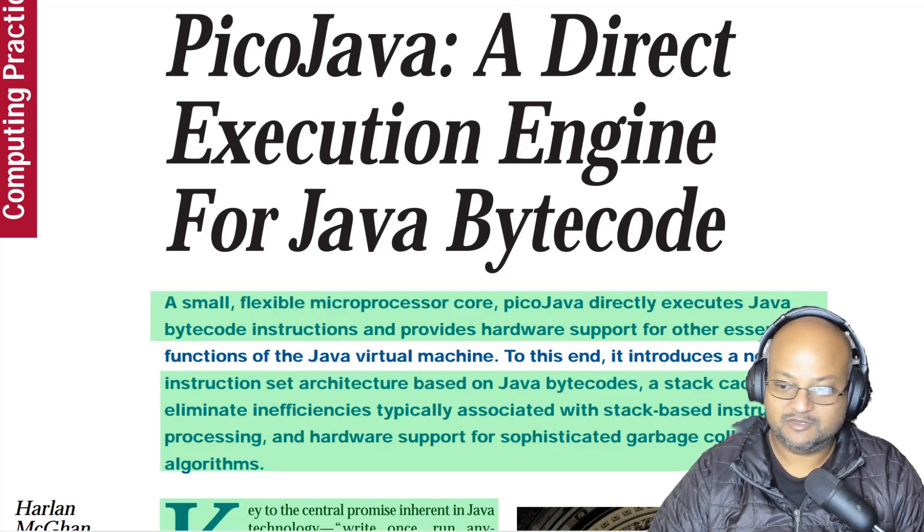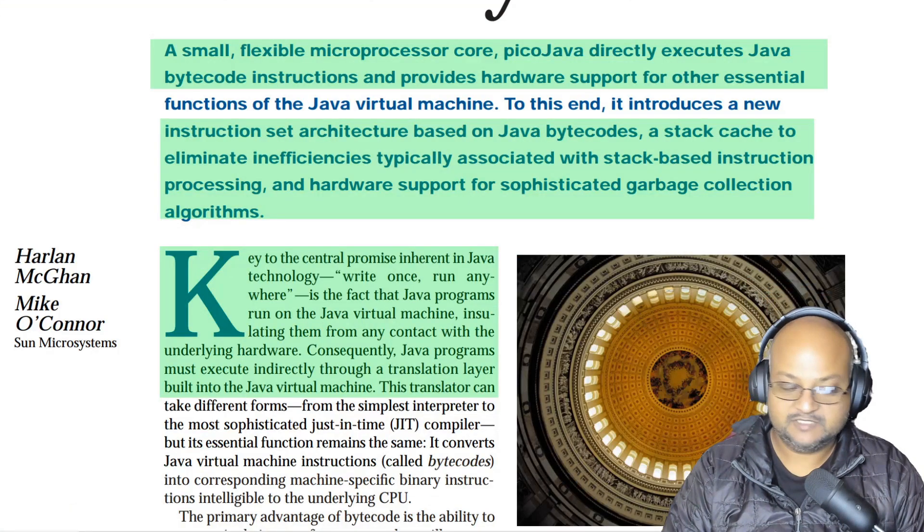Hi folks, welcome back. I hope you're all doing well. Today I want to take a look at a paper which came out back in 1998. It's really interesting because it looks at how one would implement the Java virtual machine instruction set in hardware. I believe Sun designed and then implemented a few prototypes, but this never really made it out in a major product. But this is still a very interesting design study in how one would take a virtual instruction set — one that is stack-based, not register-based — and implement it in hardware.